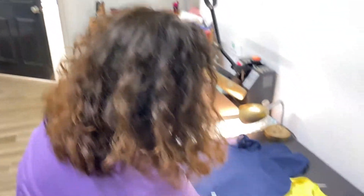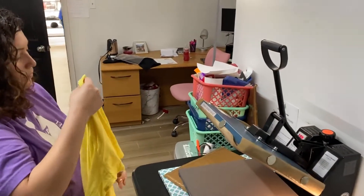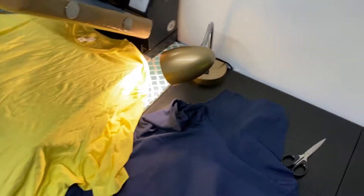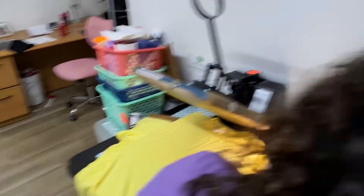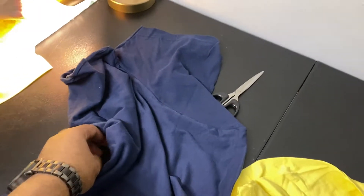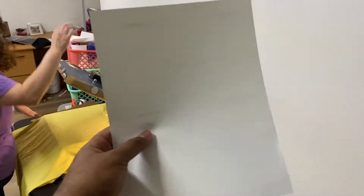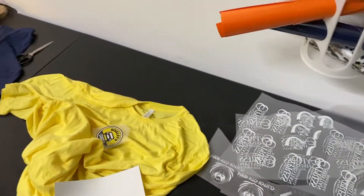I haven't experienced dark transfer fading too much personally, but I do have one specific shirt where I can see it starting to fade. I knew what I was getting into when using dark transfer, so I wasn't surprised. I always let everybody know it's not a permanent solution — especially for high-quality photos. So we are choosing DTF for this order.